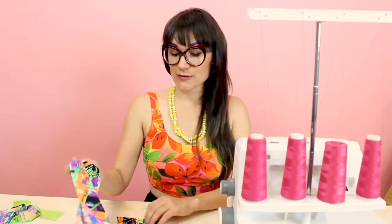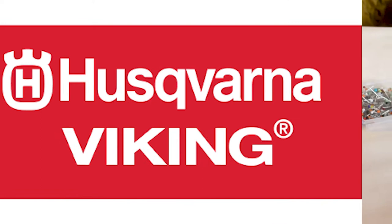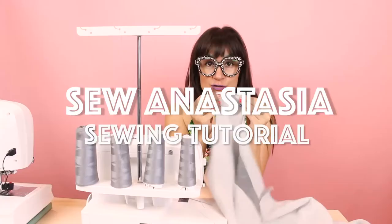I'm Anastasia Chatska, a fashion designer with over 20 years of experience and a sewing educator. And I'm really excited you're here to share another sewing adventure with me today.